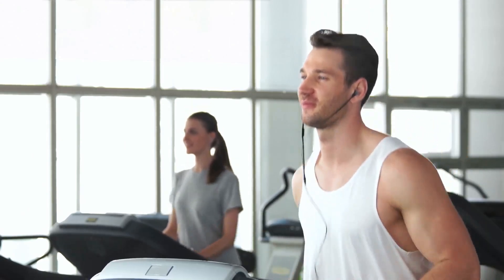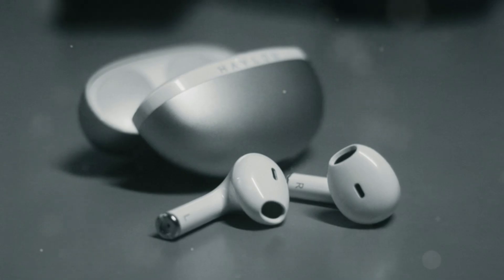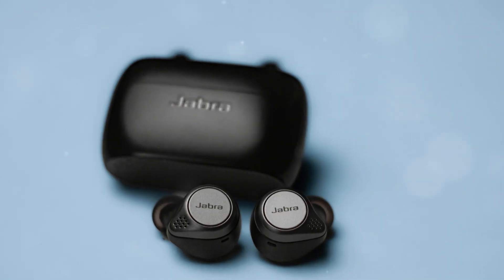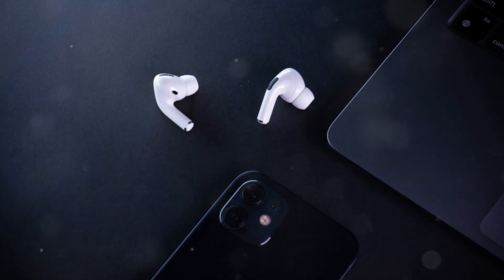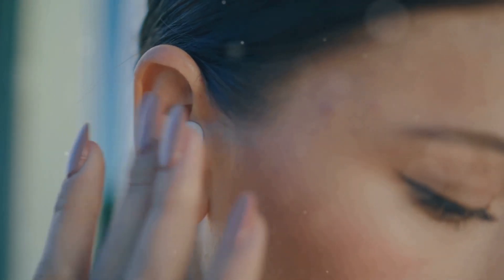These earbuds lack active noise cancellation but compensate with excellent audio quality. The sound profile is well-balanced, offering clear highs, rich mids, and deep bass. While they may not block out external noise entirely, the audio quality is impressive enough to make up for it. The open design also means that the sound feels more natural and less confined, providing a more immersive listening experience. Whether you're listening to music, podcasts, or audiobooks, the Nothing Ear Open delivers a satisfying audio experience.